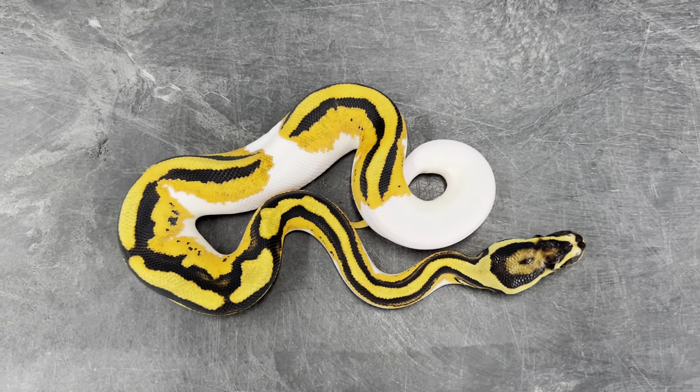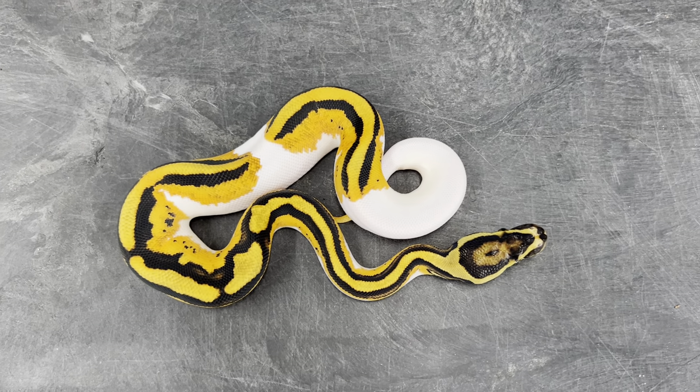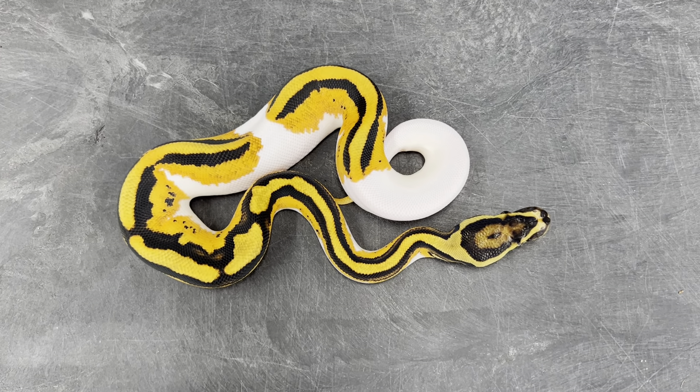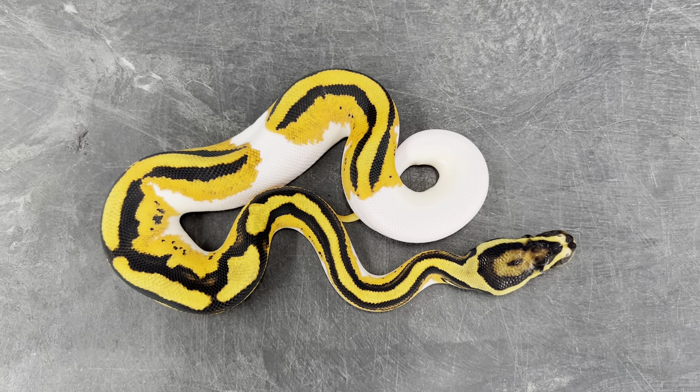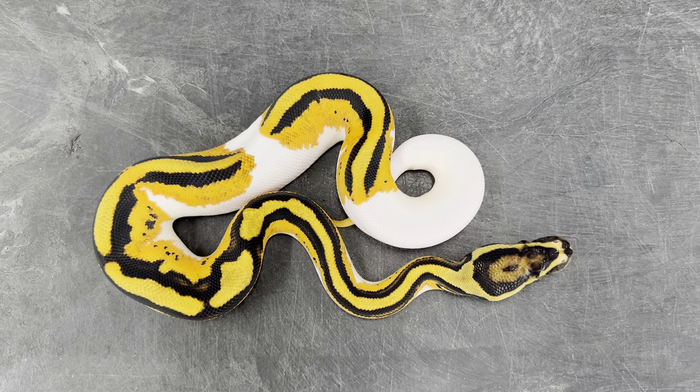So that snake can produce some really, really cool stuff in the future. Hopefully it'll prove out to be a Het Clown. Even if she doesn't, who can't use another Orange Dream Yellowbelly Pied female in their collection.